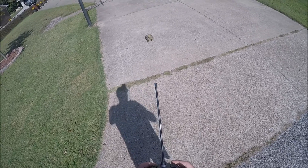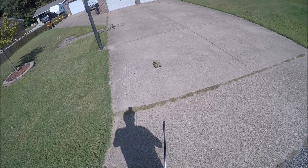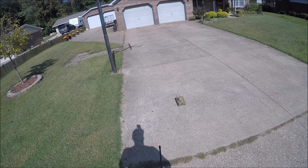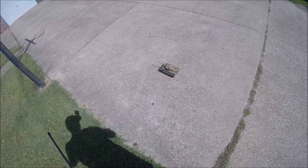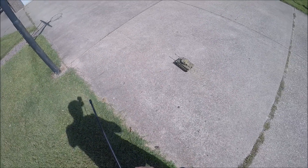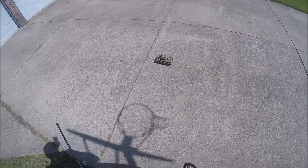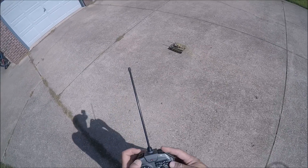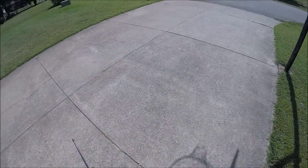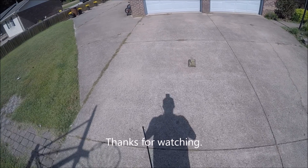Okay, one more target practice. Raise the turret up a little bit. Can't see if it's firing or not. It definitely fired — I don't know where the BB went, but there's a BB bouncing around.